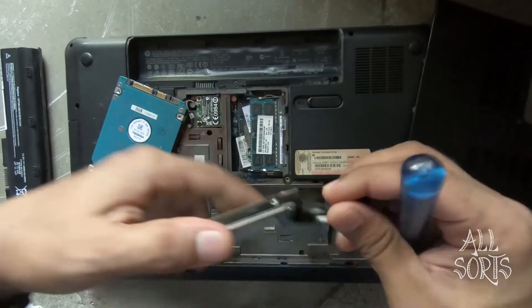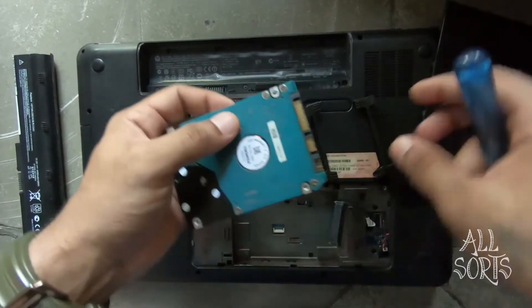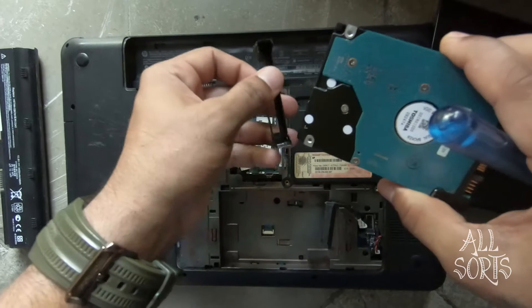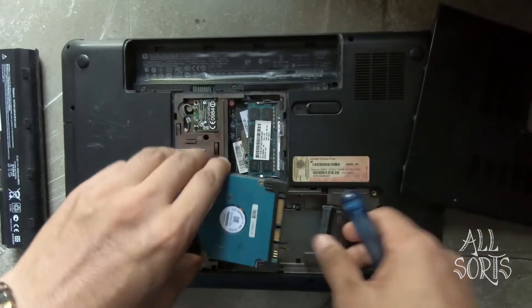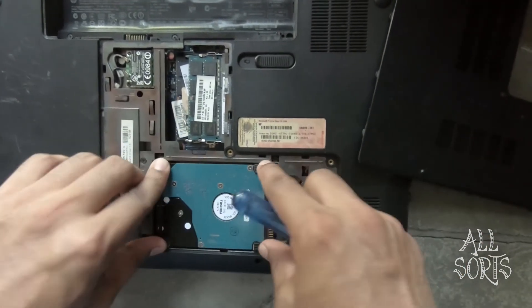Then remove the rubber holders. Place the rubber holders onto the new hard drive. Plug in the connector and place the new hard drive into the enclosure.